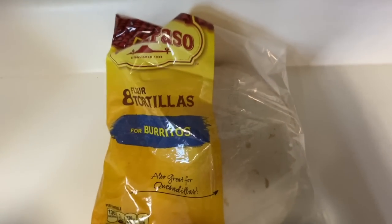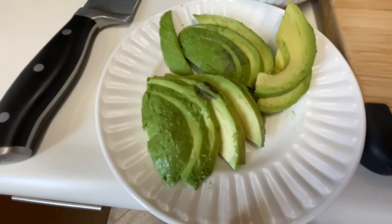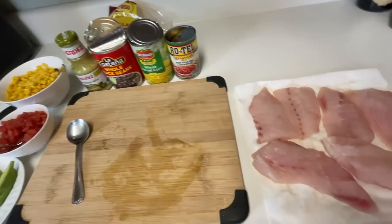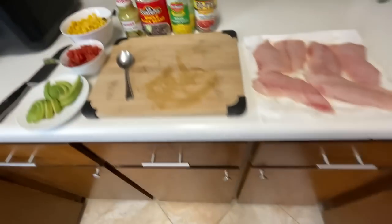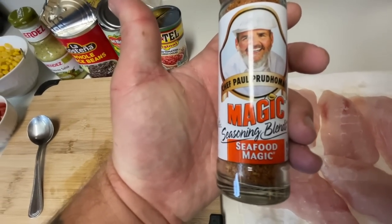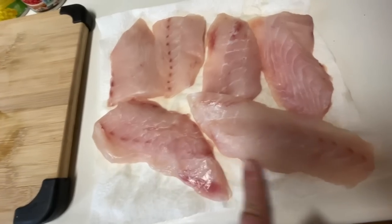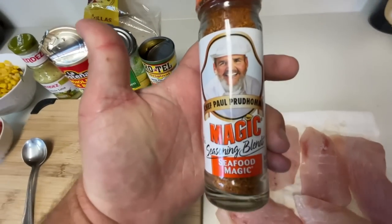I'm going to cut these sheepshead into smaller strips that will fit on our tacos. I'm going to start warming up my black beans. The only thing we have to do next is grill the fish. I'm going to be using Chef Paul's Seafood Magic — it's not too salty so it allows you to salt to taste, and it doesn't cover up the fresh fish taste of this white, mild, flaky sheepshead. That's what we're going to use, along with butter for the tortillas.